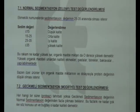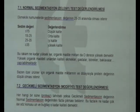Evaluation of modified sedimentation analysis: if there is no insect damage, the modified sedimentation value should be higher than the sedimentation value, with higher organic material content.